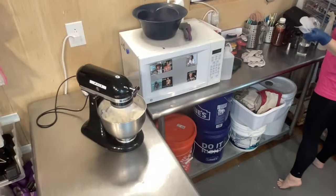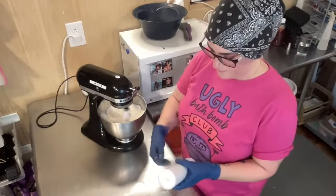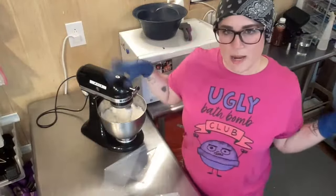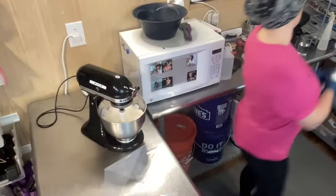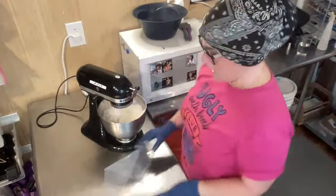We need piping bags because we're going to pipe this today. Give your Wonder Bar time to mix — as these ingredients are mixing together, there's some magic happening. Let them do their thing.